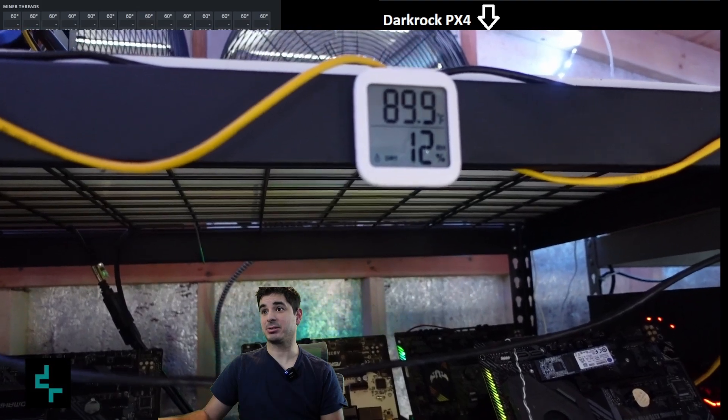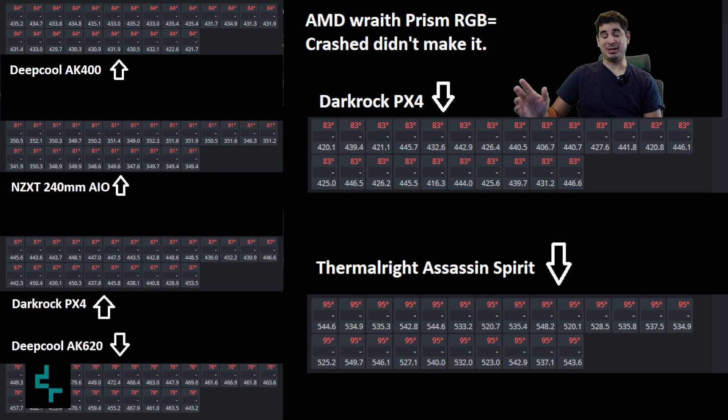You can see the farm right here — it's about 90 degrees. The AMD Wraith Prism crashed; it didn't make it, way too hot. The Dark Rock PX4 in the front row was 83 degrees, not great. The Thermal Right Assassin Spirit — I'm shocked it did that bad; it has two fans but performed terribly. The DeepCool AK400 in the back row did quite well, especially considering it's nudged in between another cooler. The NZXT AIO did terrible, particularly considering its position — I'll be replacing that.